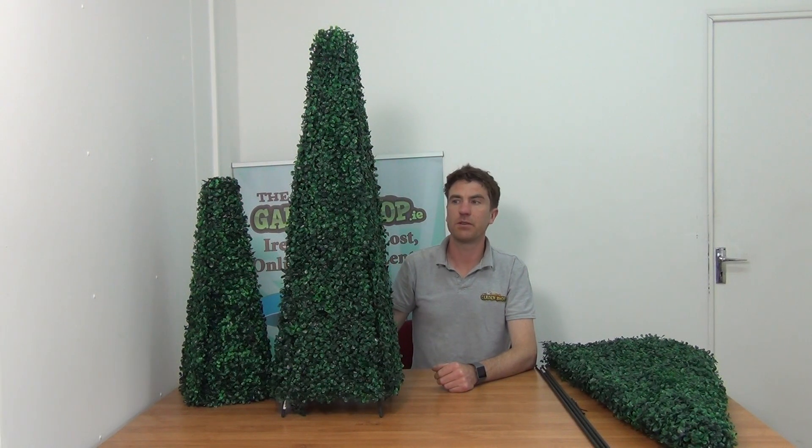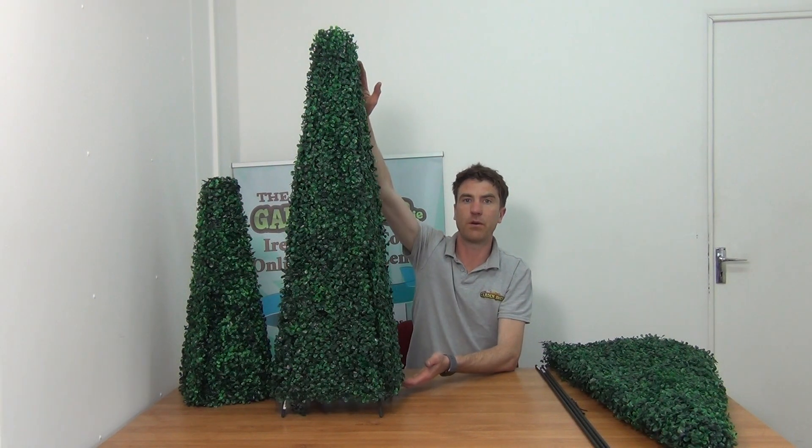Hello from the garden shop. In this video we want to show you our one metre tall conical topiary.